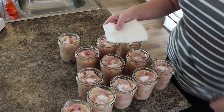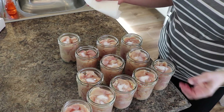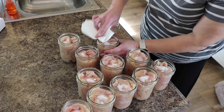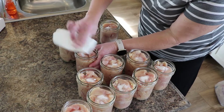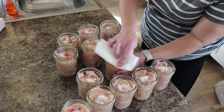Here's my paper towel with a little bit of distilled white vinegar. I'm going to run these around the rims and at the same time check to make sure I don't feel any cracks or anything that would also cause them to not seal. Most of these jars are new, so they should be good.